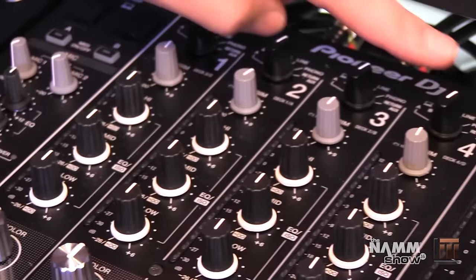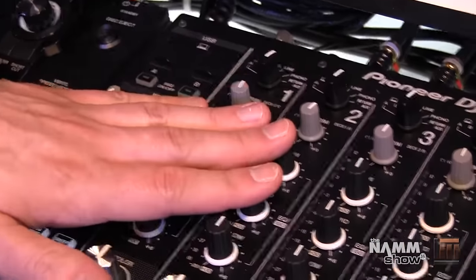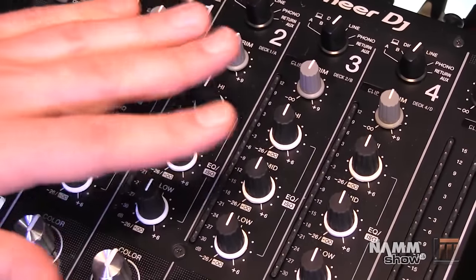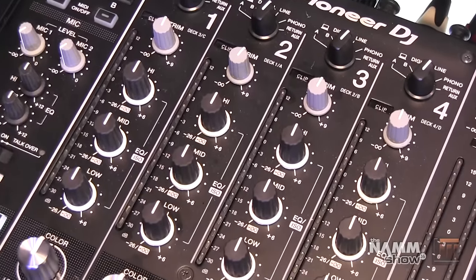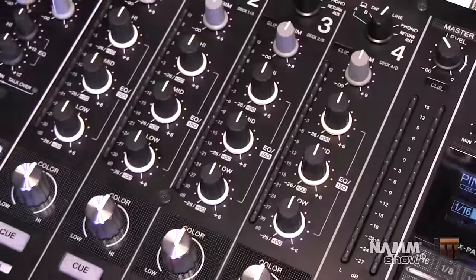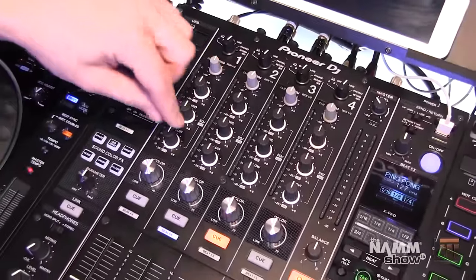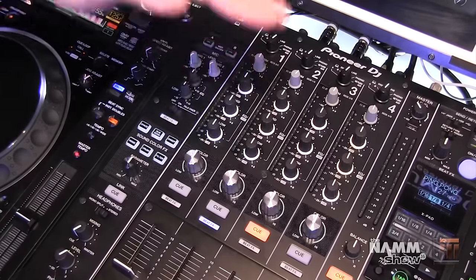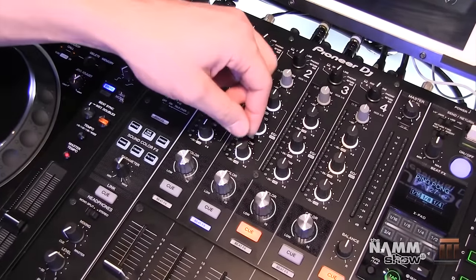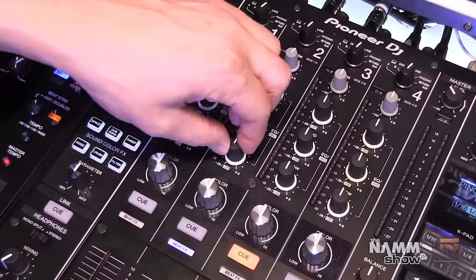We added a phono input to each channel, so no matter your configuration of CDJs, line inputs, or phono inputs with turntables, you can set them up any way you prefer. We also adjusted our crossover point on our low EQ knob — we brought it lower so when you cut it out, you're cutting less of the mid, so you can really isolate vocals.